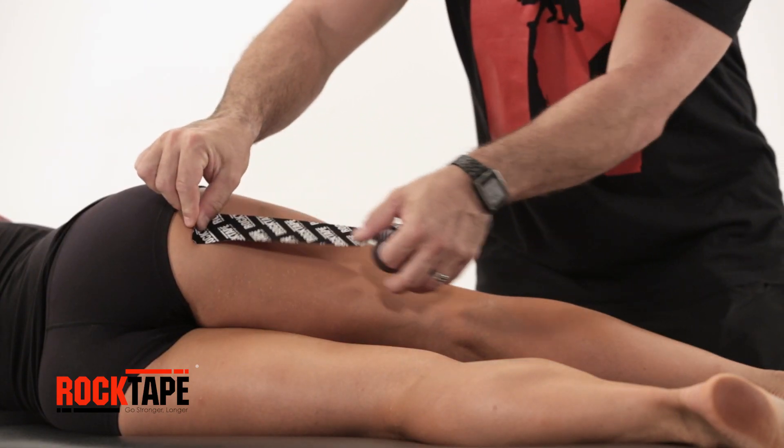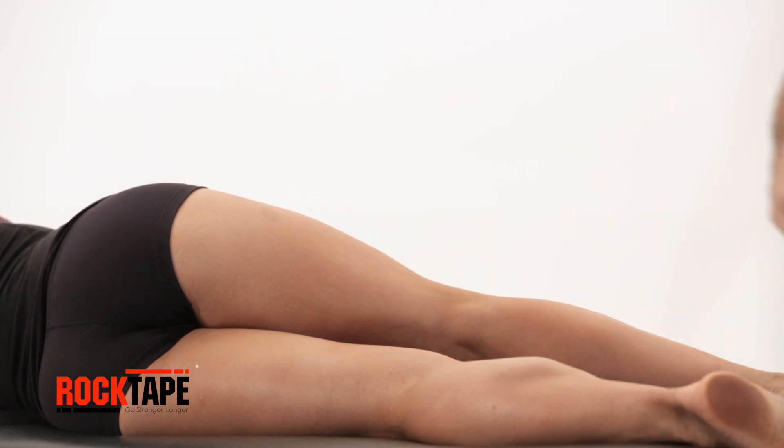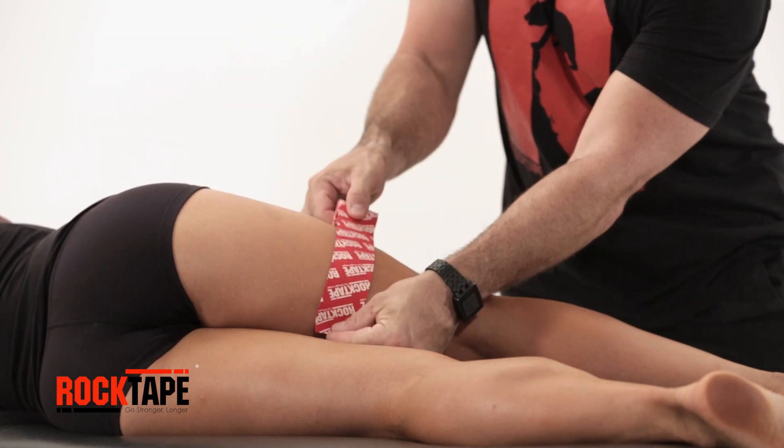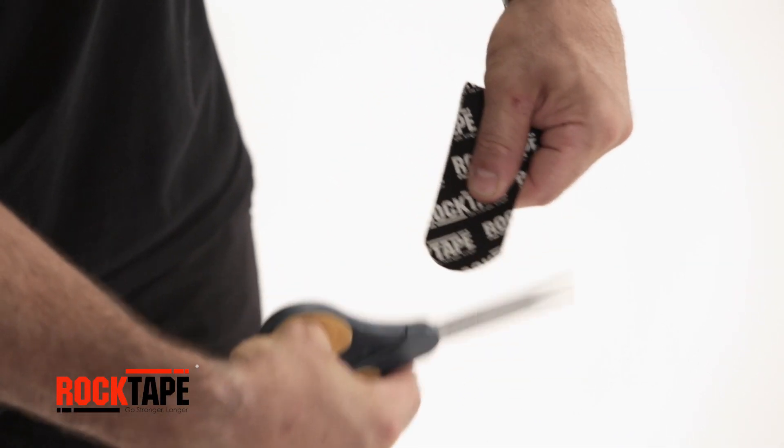Start with our standard 2 inch tape and measure the first strip the length of the hamstring. Measure a second strip 4 to 6 inches in length. Round the tape's corners to avoid catching on gear or clothing.